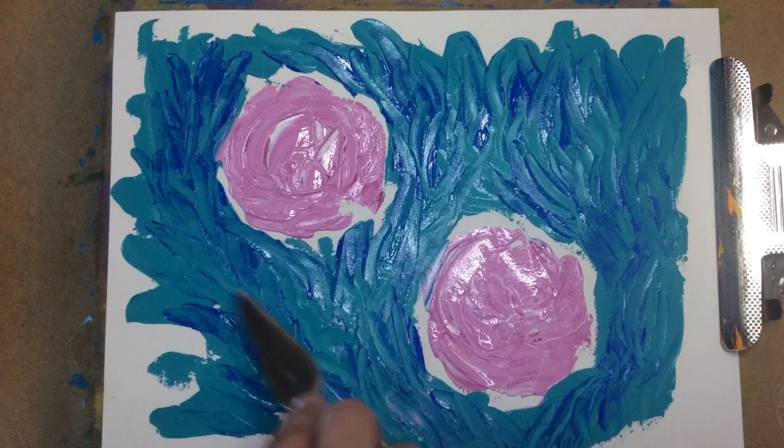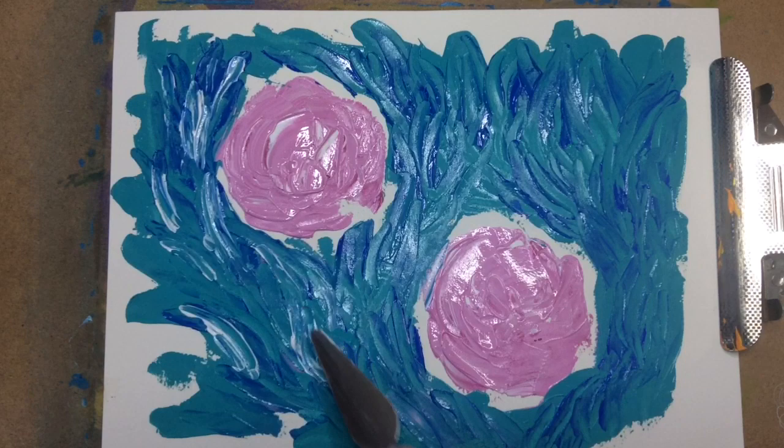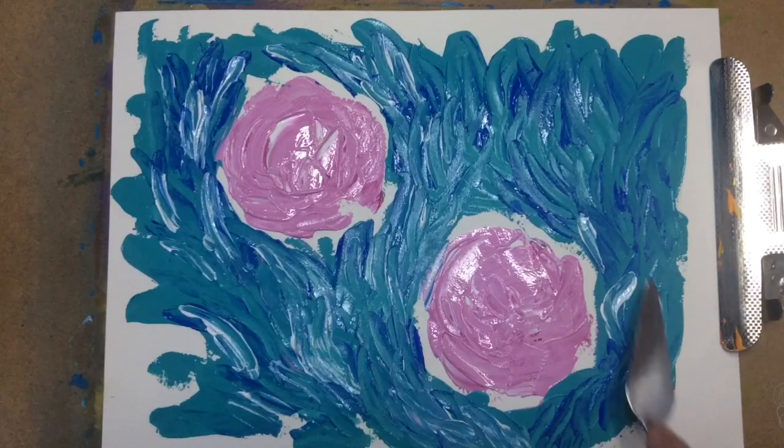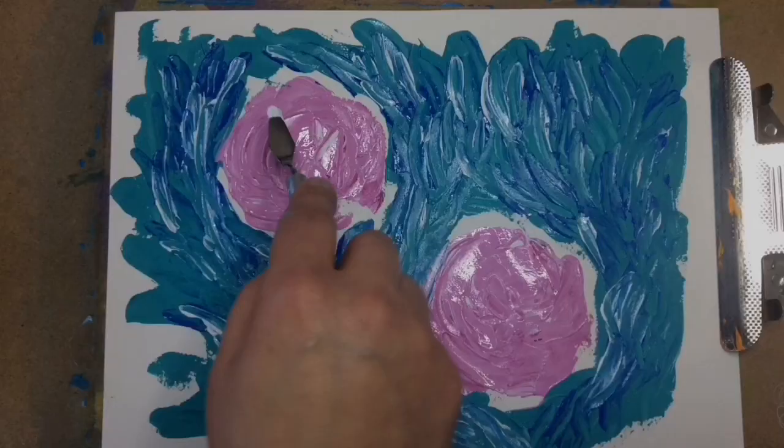Clean the palette knife and add white in the background. Use a smaller palette knife and add white on the flowers to create highlights and texture.